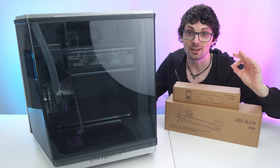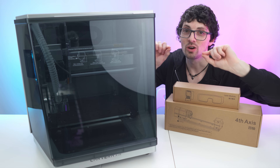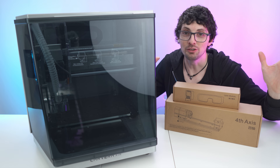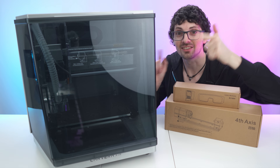Looks and sounds amazing, right? But is it actually that good? Well, let's find out. I got the new Carvera Air desktop CNC machine from Makera. If you're already interested, check out the product links in the description — I'll list and link the best deals for you. Now let's check it out.